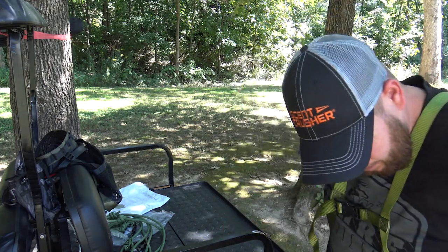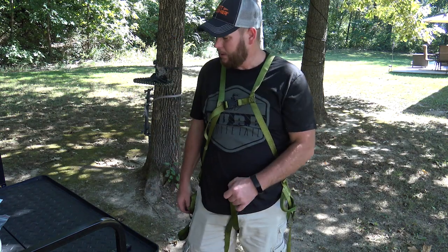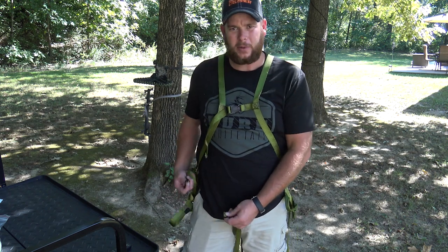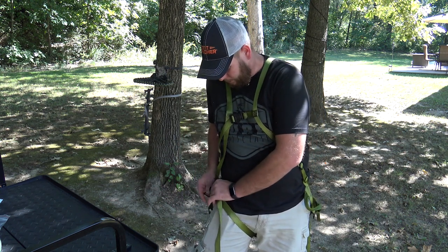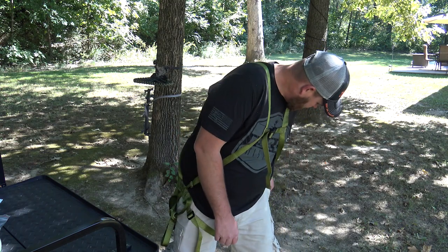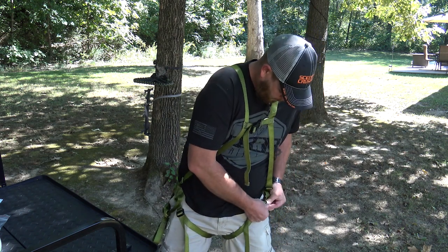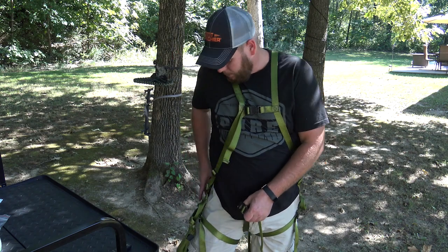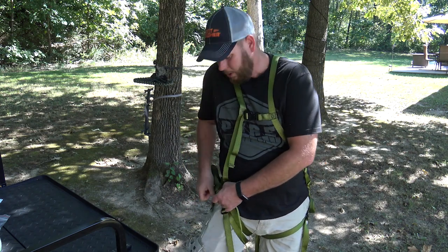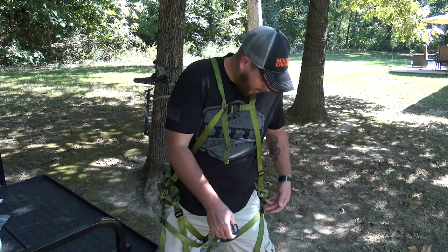I went ahead and moved the camera over a little bit so you guys could see this better. While doing that I had to look in the instruction manual because there are two different sets of leg straps. You've got your first one which is just a regular cam buckle — you slide the smaller buckle through the bigger buckle — and you've got that on both sides. Then there's another set down here, which is a bit confusing.